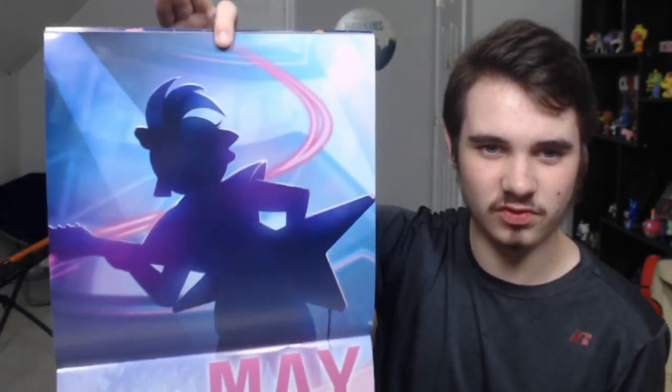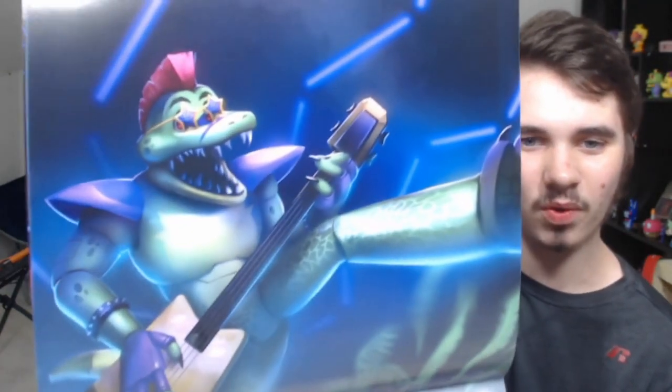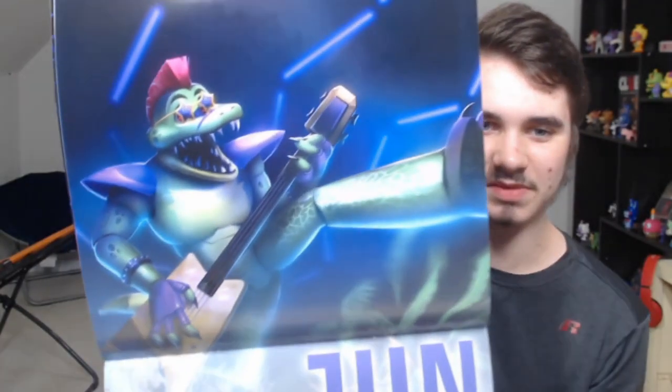Something interesting is May — the unreleased teaser for Glam Rock Chica is the image. Not sure why this never got released. Some people say it was because of the leaks, but they had several opportunities with no news where they could have released teasers. Roxanne's unreleased teaser should be coming up soon, but first — this might be one of my favorite images: a full view of Monty Montgomery Gator from the poster. He's for June, and he's doing a jump kick in the air. It looks so cool.